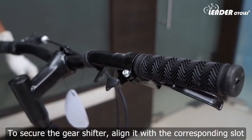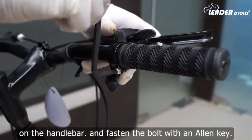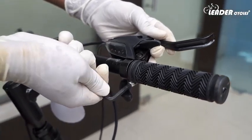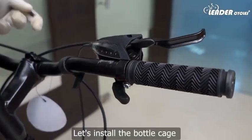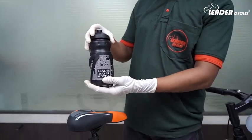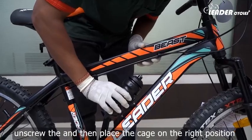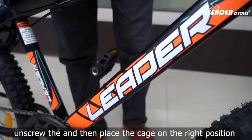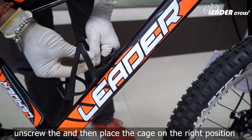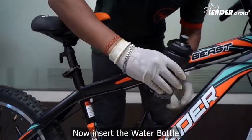To secure the gear shifter, align it with the corresponding slot on the handlebar and fasten the bolt with an allen key. Let's install the bottle cage. Unscrew the bottle cage, then place the cage in the right position, insert the screws, and tighten them. Now insert the water bottle.